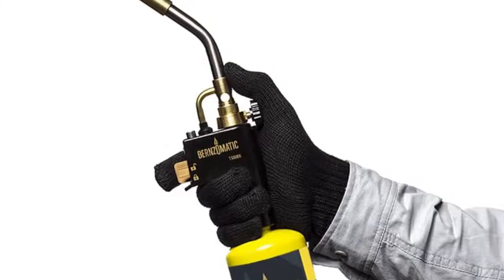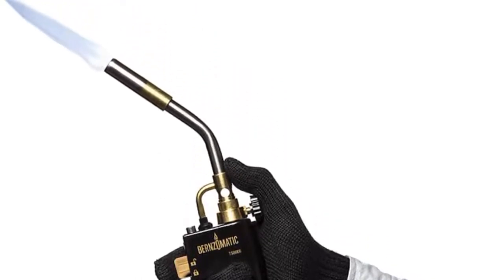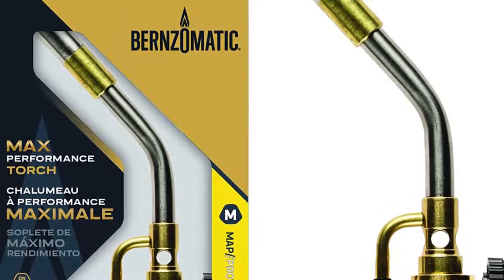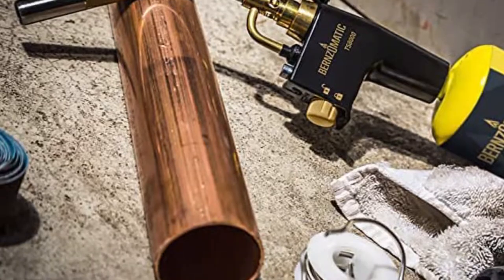For enthusiastic cooks and bakers that love the power, the precise pressure-regulated flow of gas, which yields a consistent flame when tilted at most angles, the Bernzomatic TS-8000 is the best choice.